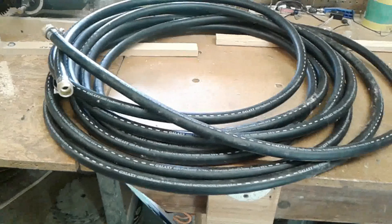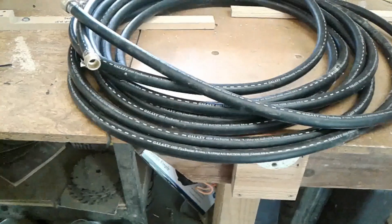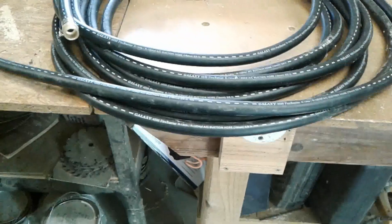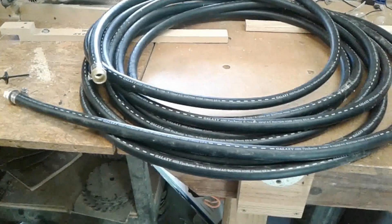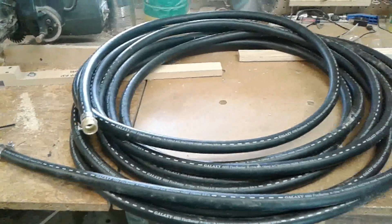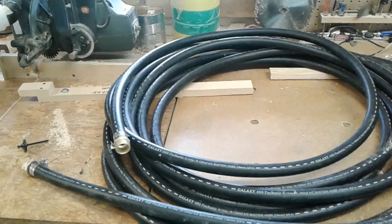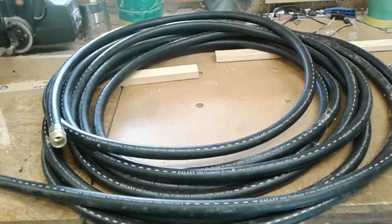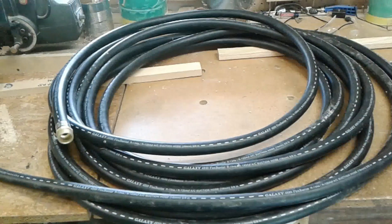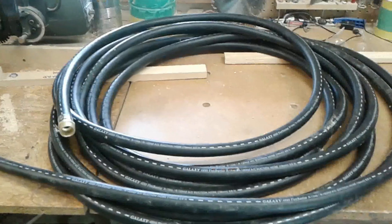Anyway, there we go. If you want to make your own decent hose, check out Craigslist or Facebook Marketplace and look for some kind of industrial hose that's on sale. It's not a sure thing — I just stumbled across this — but if you happen to see it, you can make yourself a decent garden hose that may just last forever. So do what you can with what you have where you are. God bless y'all, see you next time.